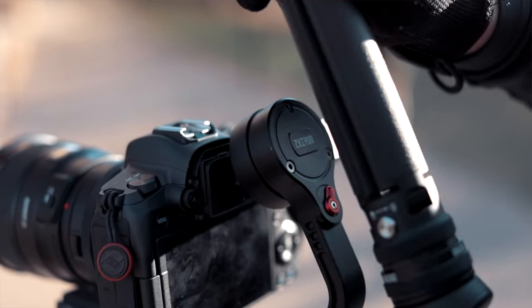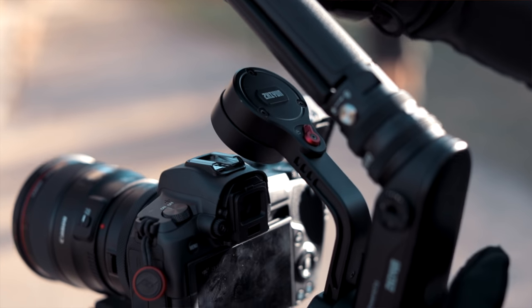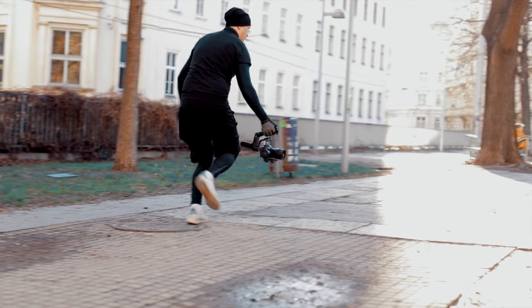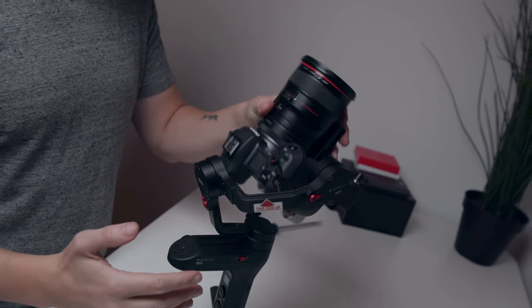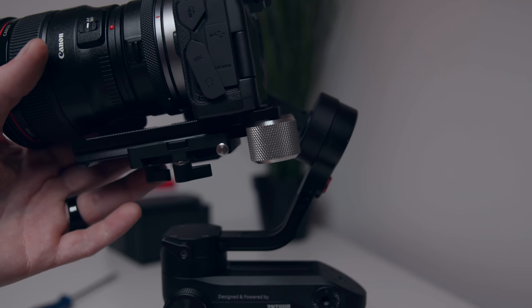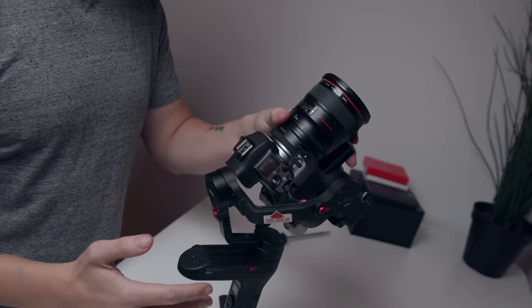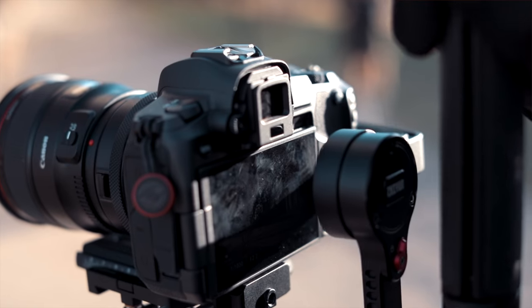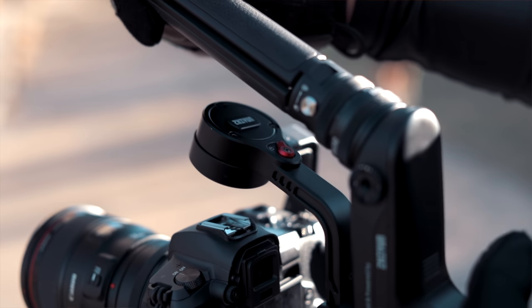It's kind of weird because the 24mm doesn't take a lot of space on the Weebill Lab — for example, the 50mm works fine with enough room — but the 24mm is just a tiny bit heavier. Even with three counterweights I wasn't really able to balance the gimbal further back, which is the whole purpose of using the counterweight plate — for instance, to be able to re-attach the eyepiece. This plate isn't balanced well enough, meaning I needed three weights just to achieve the same result I'd have without the counterweight plate at all, which really bummed me out.